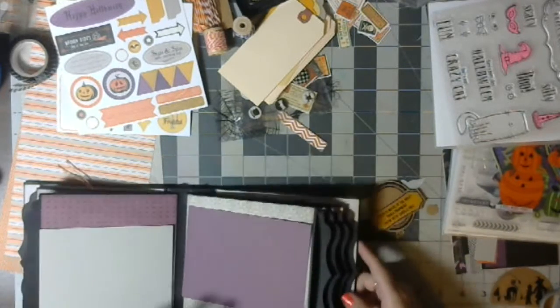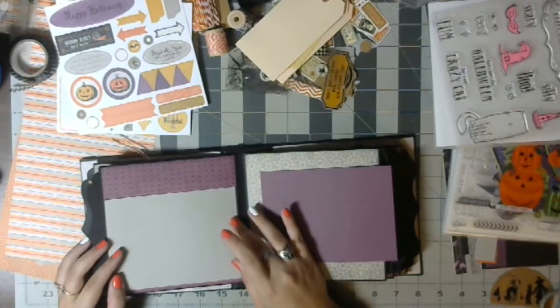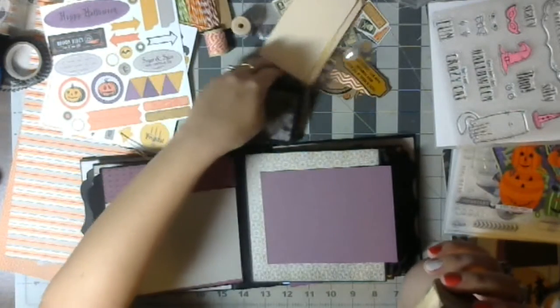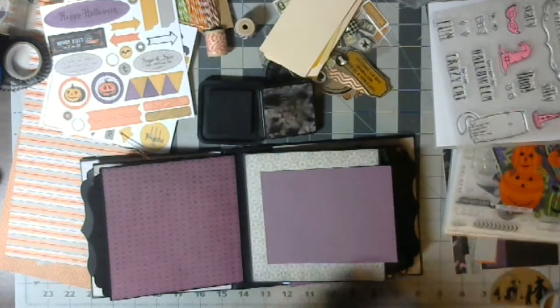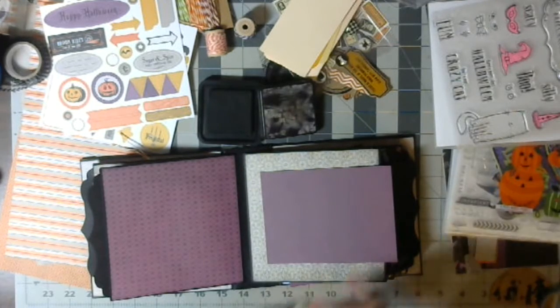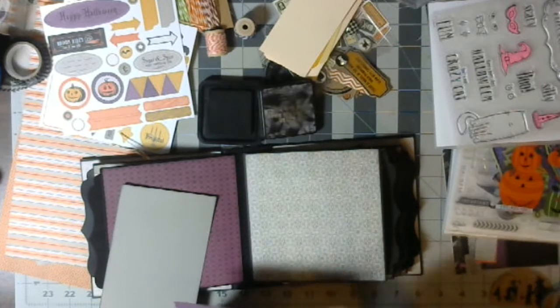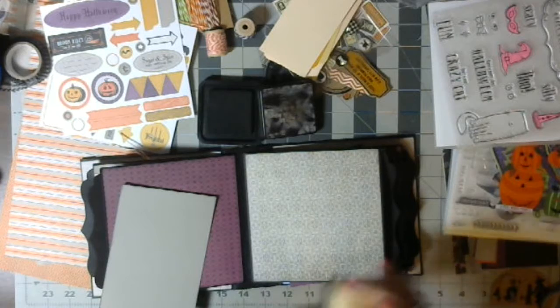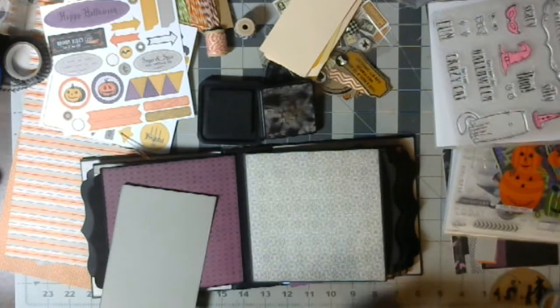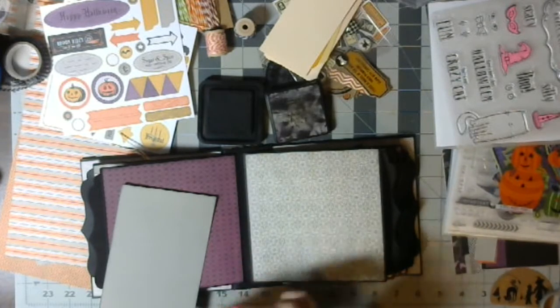Alright guys, ready for more of this hot mess, because that's how my desk is looking right now. So let me edge these guys real quick before I decide what I'm doing with them. I don't feel like I have enough on here, so let's go around it again one more time.